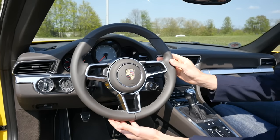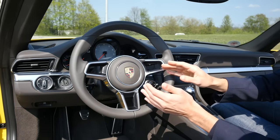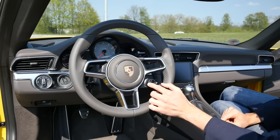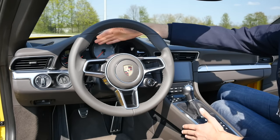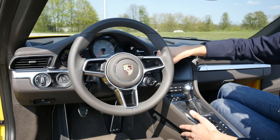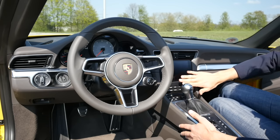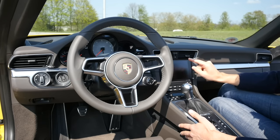The new steering wheel is in the 918 Spyder design. You can get it with buttons or without — this is the pure design without buttons, just the one for driving modes: normal, sport, sport plus, and individual. Then the standard 911 instrument setup with all the round gauges — a very beautiful design, definitely. The infotainment system is a new one — very flat with new software. We'll go into detail on that very soon.